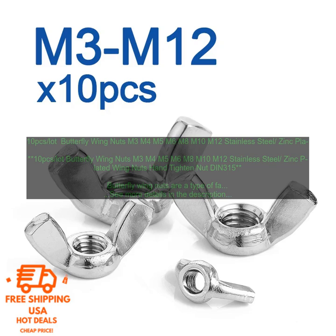How to use Butterfly Wing Nuts: Simply insert the nut onto the bolt or threaded rod. Then turn the nut clockwise until it is snug against the material. To loosen the nut, turn it counter-clockwise.